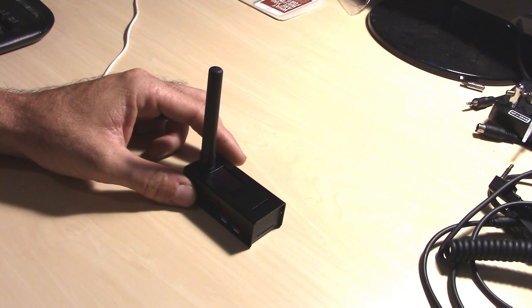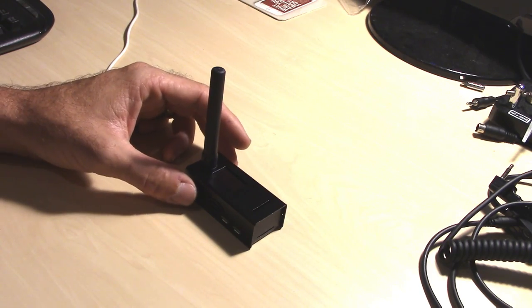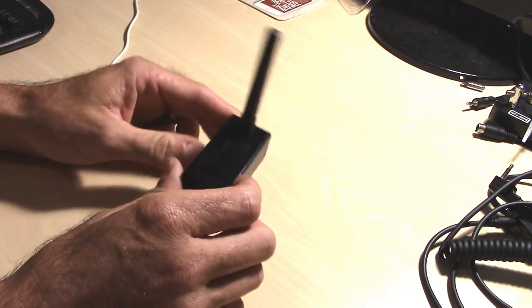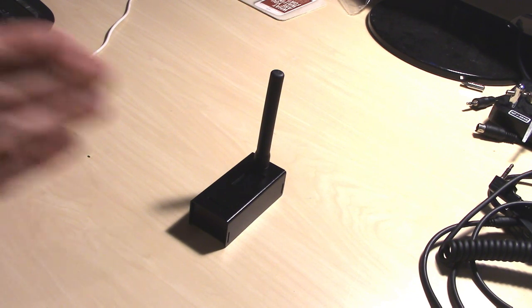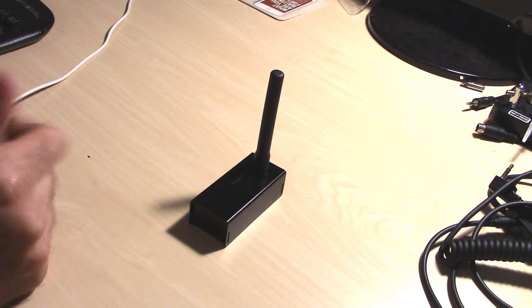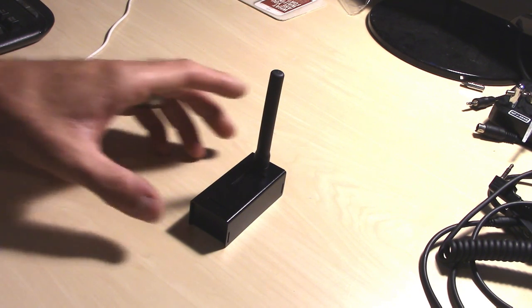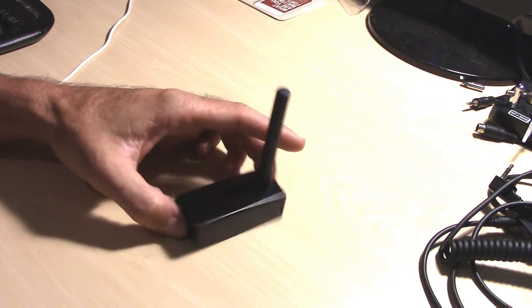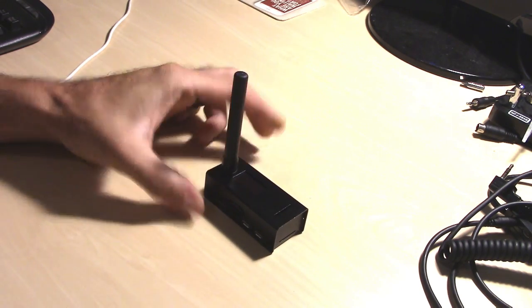You can't use D-Star to go on DMR or D-Star to go to Fusion. There is a Fusion to DMR bridge now and some other cool features coming out. But this will run all four modes if you had four separate radios. If you have a D-Star radio, you can use this as a D-Star hotspot. If you have a Fusion radio, you can use this as a Fusion hotspot. It does everything the Nano Spot does at a fraction of the cost with all the features built in.